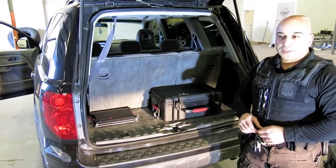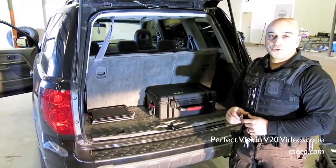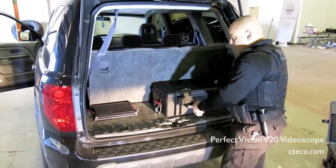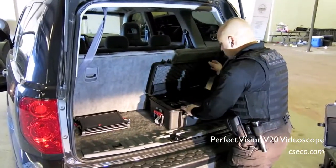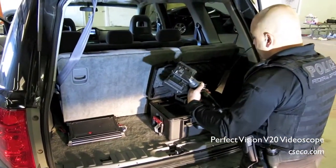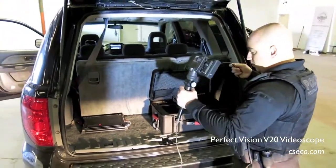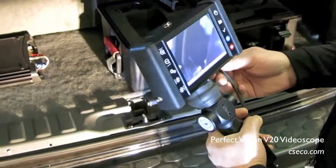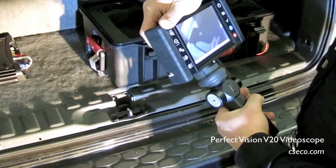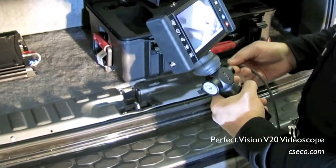Where the video scope comes in is it provides you with tangible evidence and ability to determine if there is anything inside this suspected hidden compartment. So what we'll do now is we'll go ahead and deploy the scope. We'll go ahead and remove it from the case. It's easily removed. This scope is designed for close quarter observation. Once we insert it into the suspected compartment area, we should be able to have a better look and have more clarity.